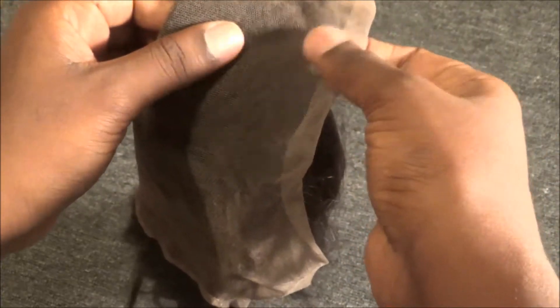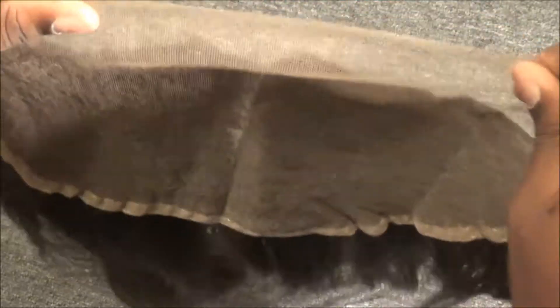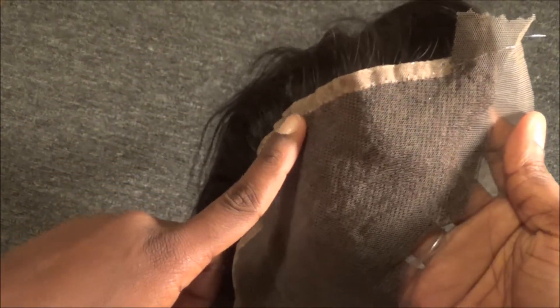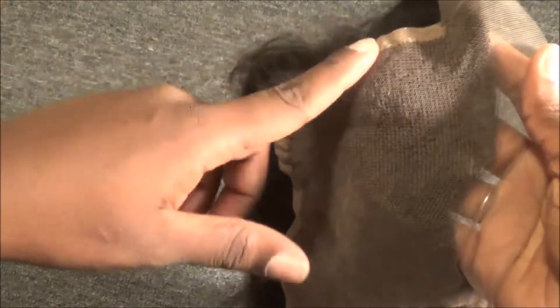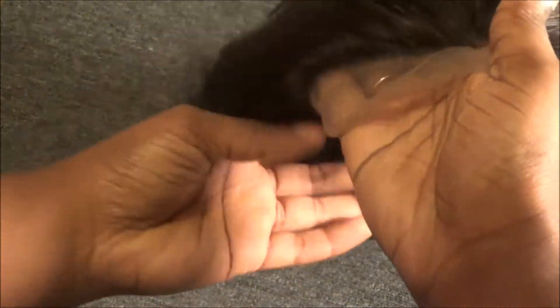This frontal feels amazing. The lace feels really delicate but at the same time very sturdy. It does stretch and it has that double reinforced line that my first frontal did not have. Because I didn't have that on my first frontal, I put holes all over my lace, which I was really upset about since frontals cost more than closures.